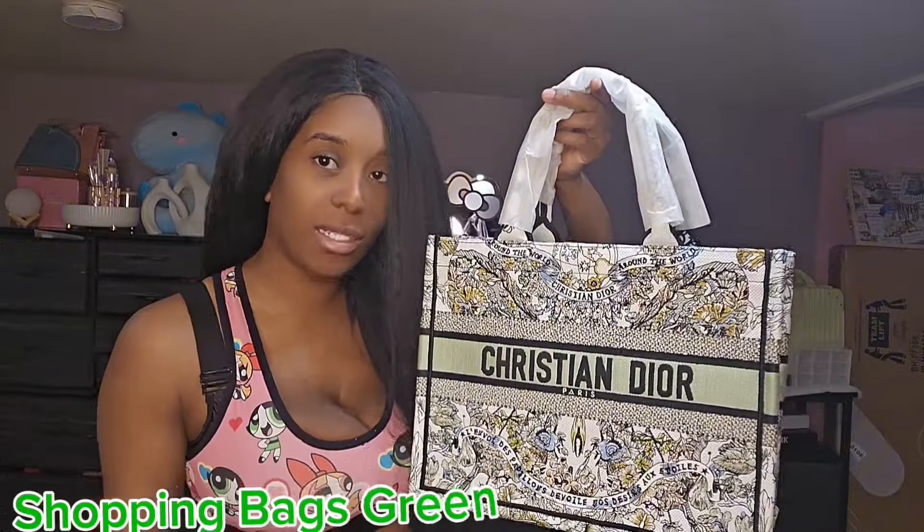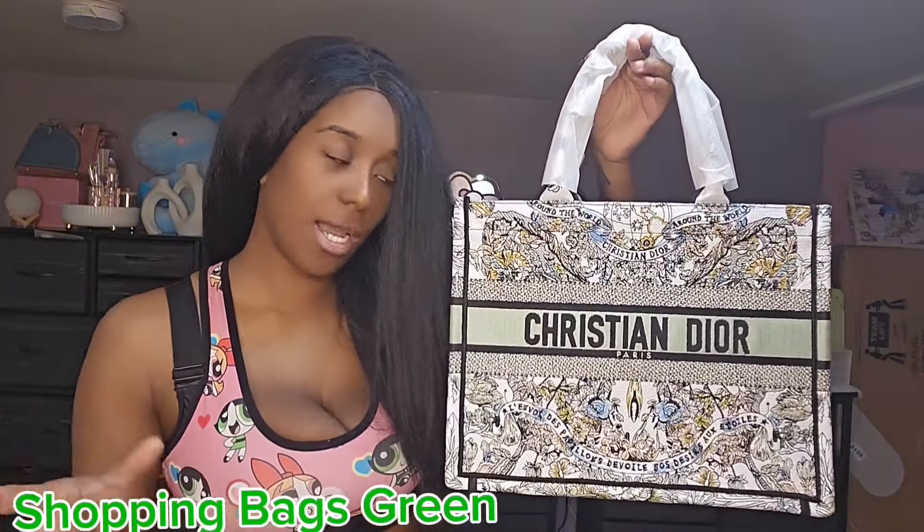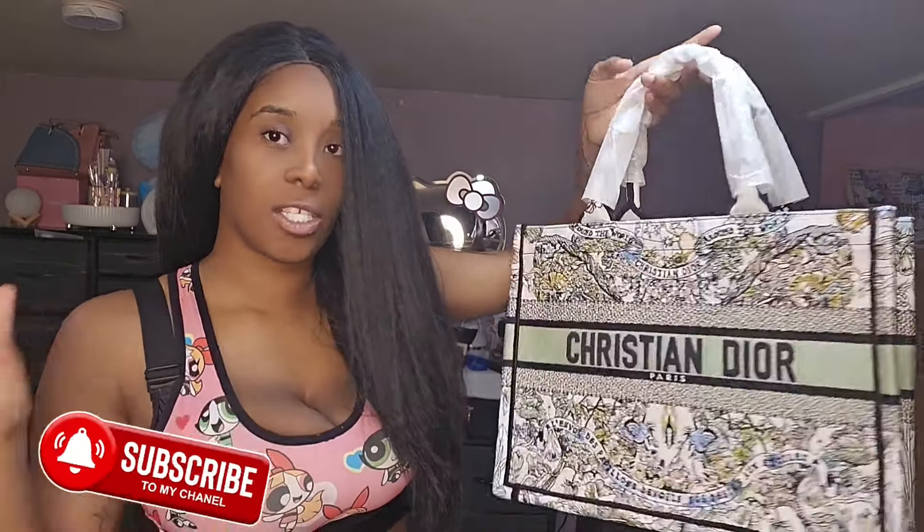If you guys like this or any other designs, they do have other designs available. I specifically chose this one because I thought it was cute — it's giving a spring kind of look, which is what I'm going for right now. But this is it — I'm going to show it inside.